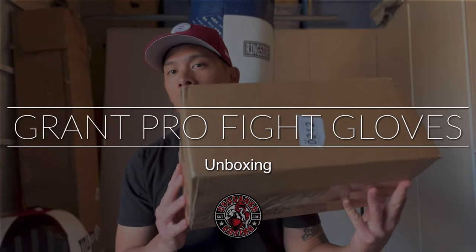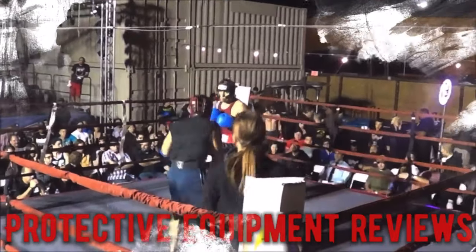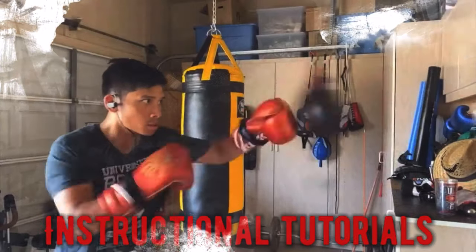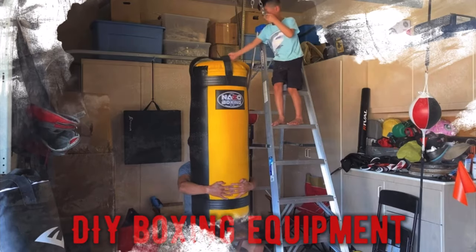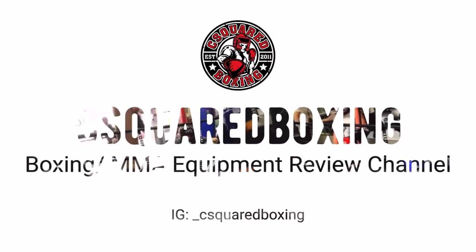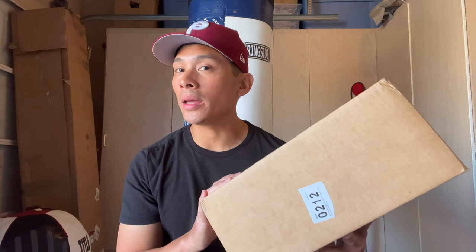Hey, what's up guys? Carlo here and today I'm doing an unboxing of a brand new pair of 10 Ounce Grant Pro Fight Gloves.